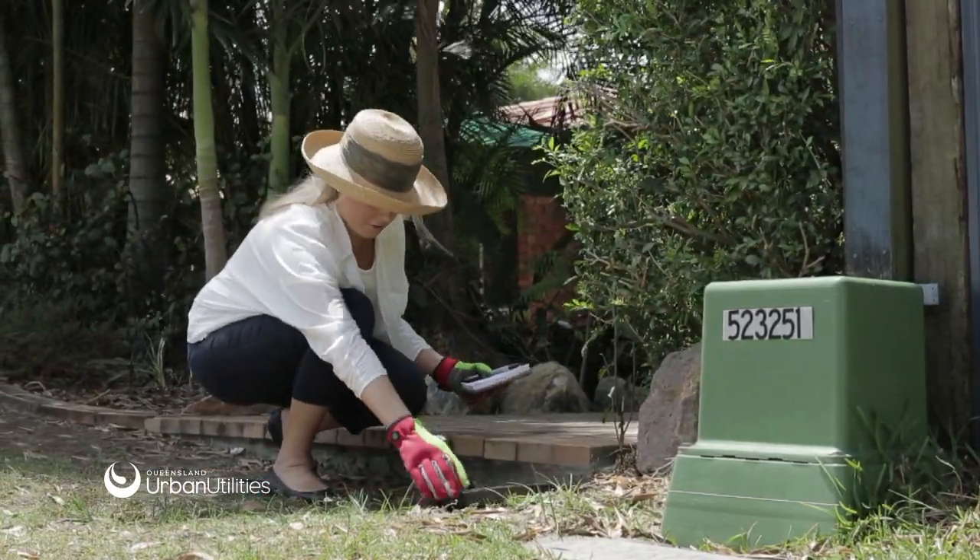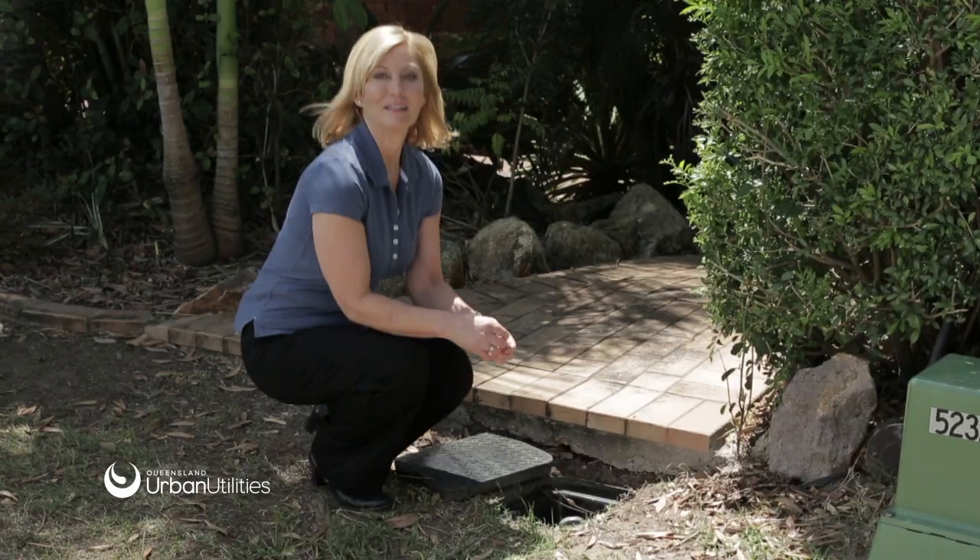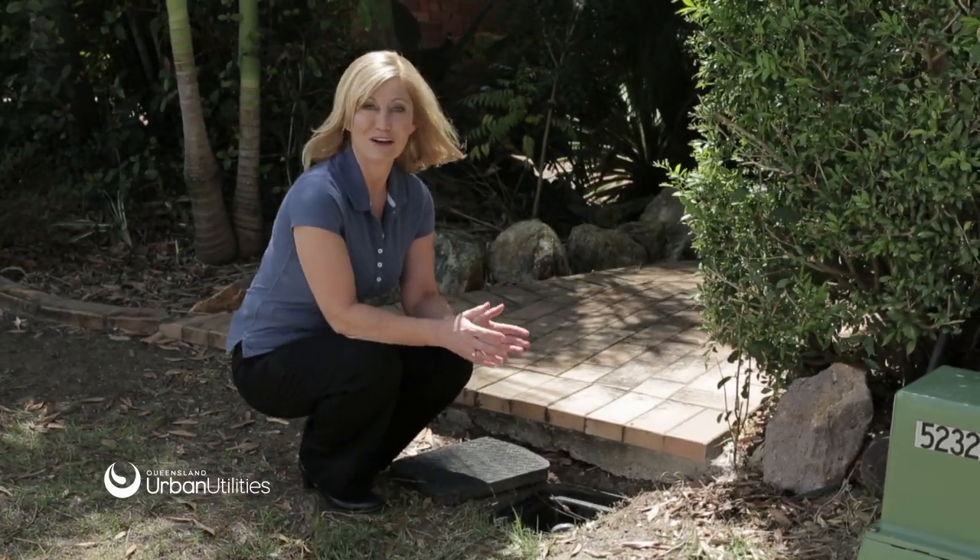Your water meter is usually located on the nature strip outside your property boundary line and will be set in the ground in a blue or black box. To read your water meter, you lift the lid to read the dial.